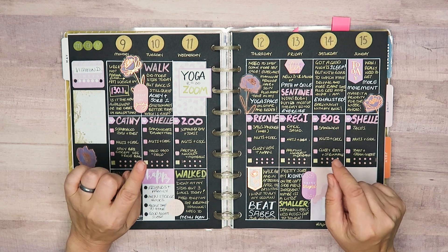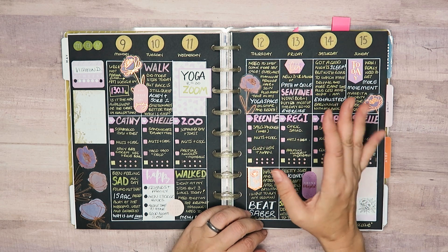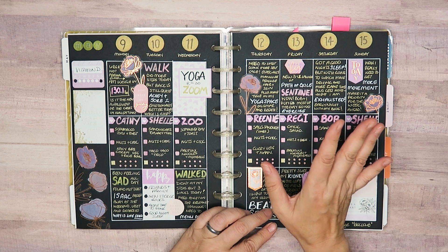I don't like to do them often because I usually remember about halfway through the week why I don't do them. But let's go into what you need for a blackout spread.